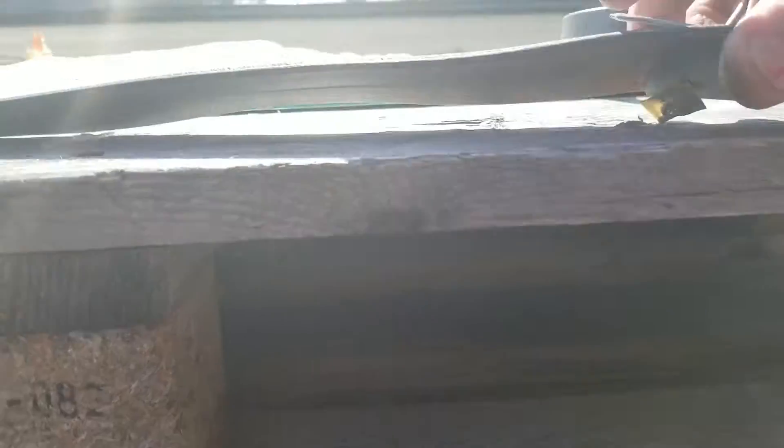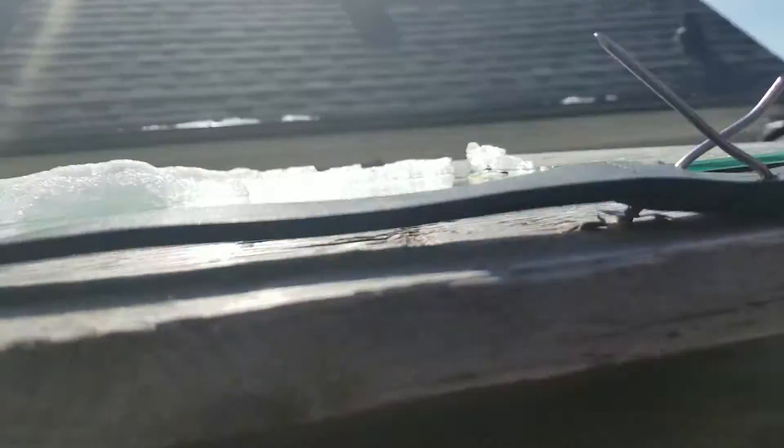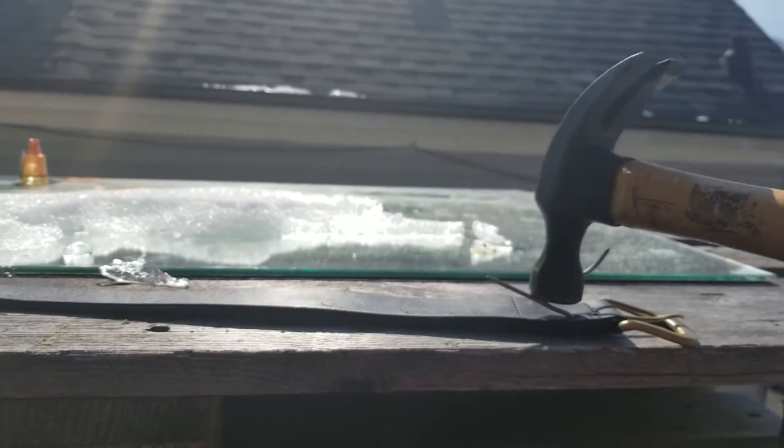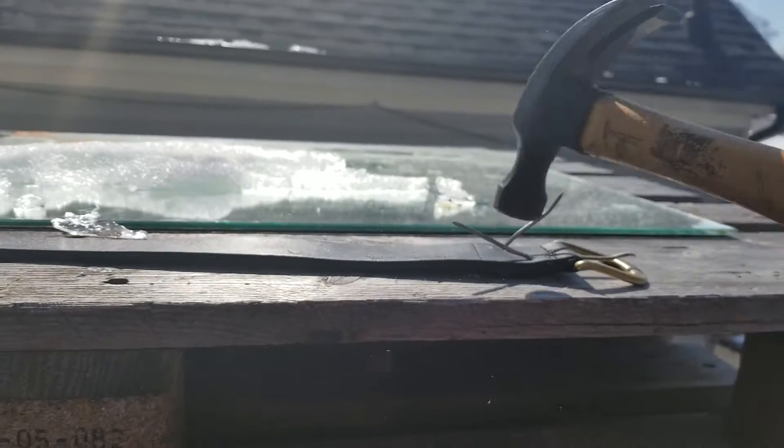And go back and finish your touch-up. Yeah, that looks pretty good. Just gotta get it back down. Holy fuck. I think I need something harder than wood here to keep these things from popping back up.